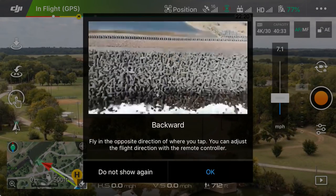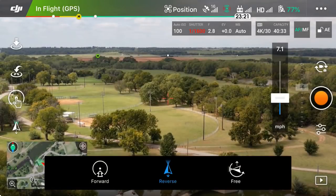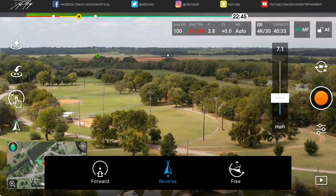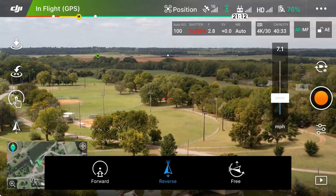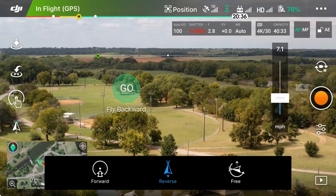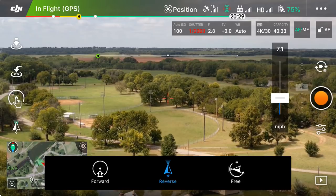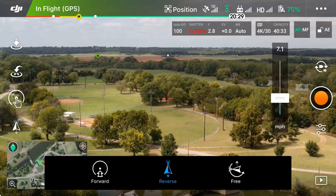Reverse says: fly in the opposite direction of where you tap; you can adjust the flight direction with the remote controller. This is very important — wherever you tap, the drone is going to do just the opposite. So if you tap below the horizon, the drone is actually going to ascend; if you tap above the horizon, the drone is going to descend. Keep in mind I'm talking about Reverse mode here — you can see 'Reverse' is blue in the bottom horizontal box.